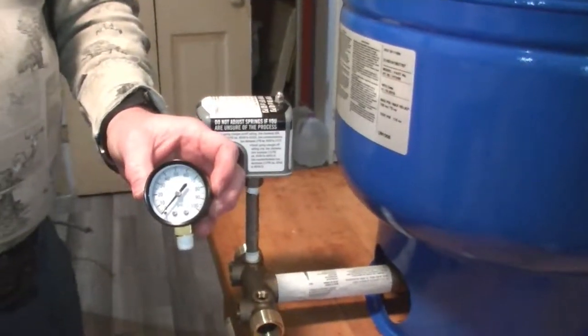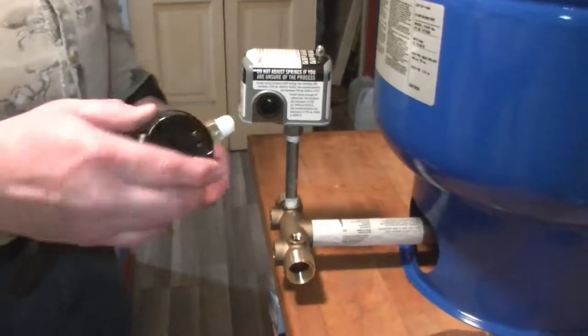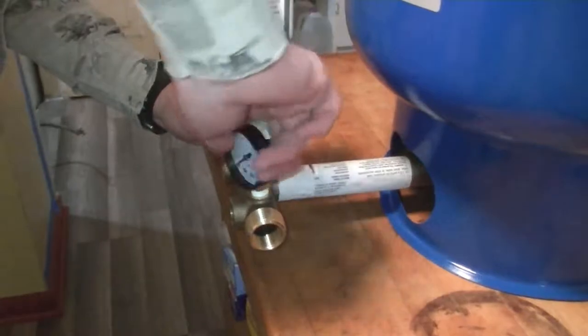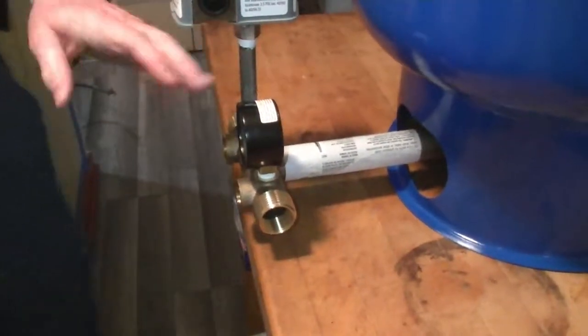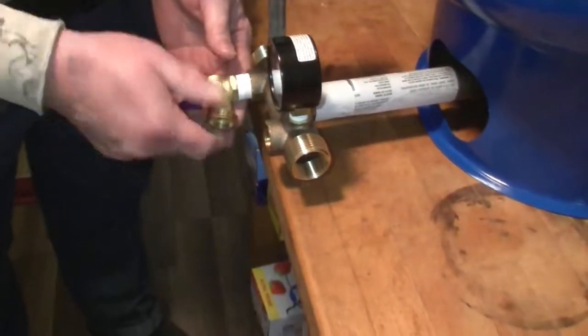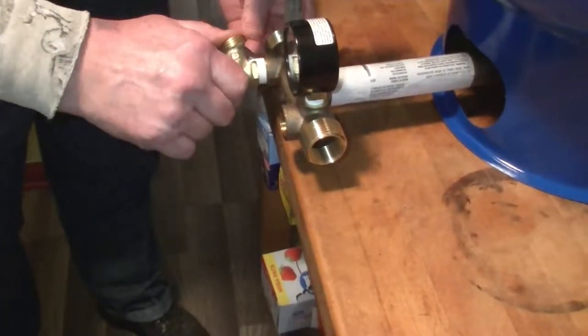Now we're going to attach a new pressure gauge. There's a pressure gauge on the old one that probably works fine, but since I'm replacing parts I may as well use new ones — I've already got it taped up. Thread it in nice and snug. My old setup does not have a drain valve, so we're going to put a quarter-turn drain valve into this one. It's a half-inch connection and I've already got it taped up.